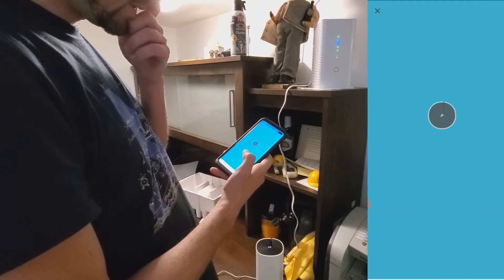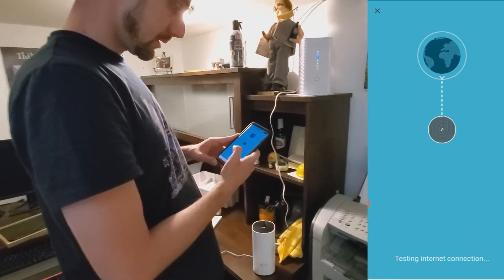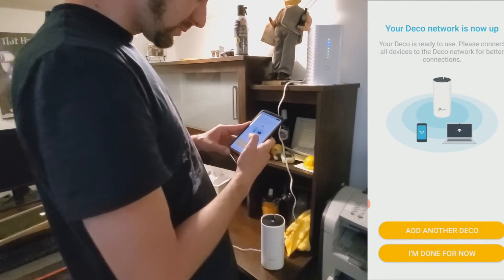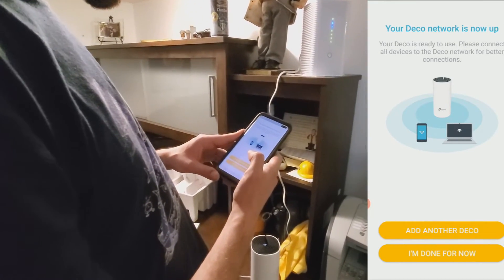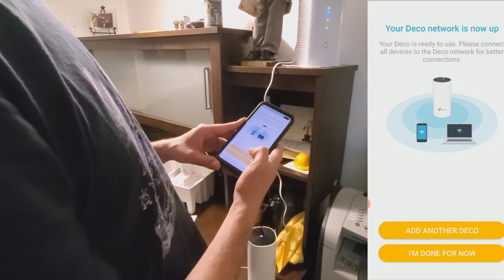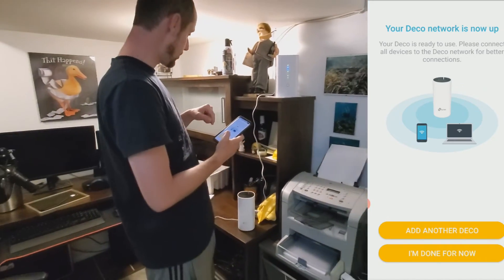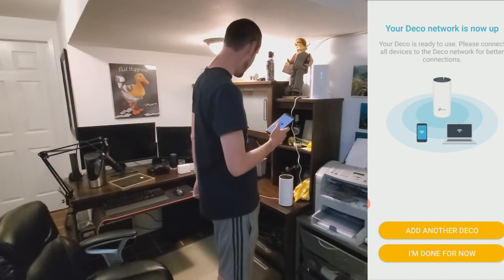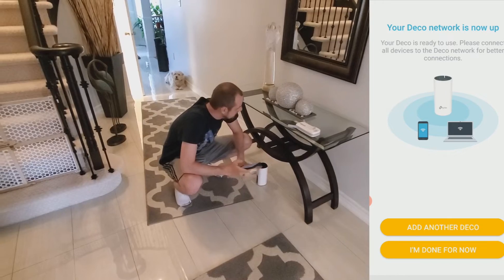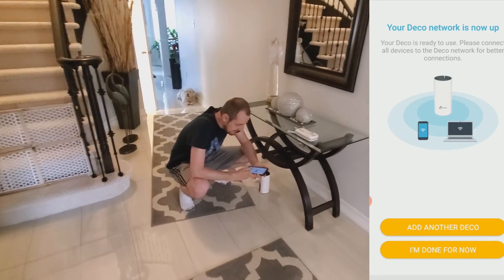It says 'found it, connected to Deco,' then 'testing internet connection — Deco is now online, your Deco network is ready to use. Please connect all devices to the Deco network for better connections.' That's how we set up the first unit. The app then offers to add another Deco, so we're going to go upstairs and add the second one.